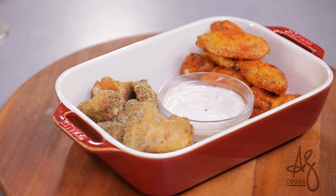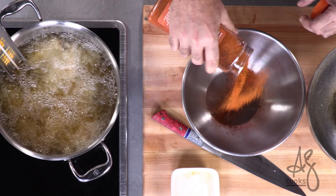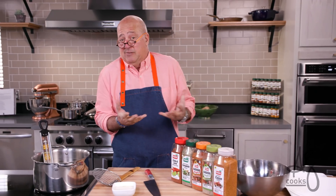Are you looking to outclass the rest of the field when it comes to chicken wing supremacy? With this recipe, you are going to be the king of your chicken wing castle. Everybody loves chicken wings, right? And they're super, super easy to do. You can season them any way that you want to.